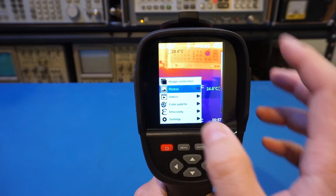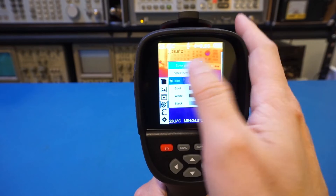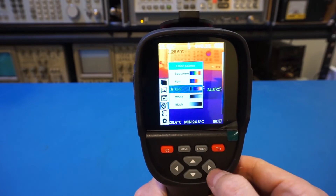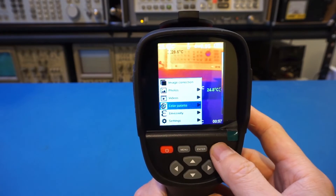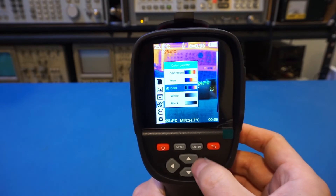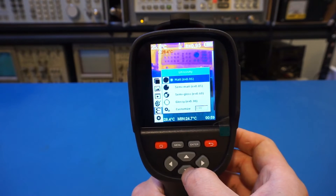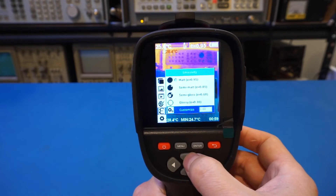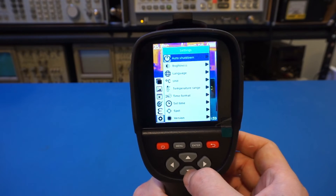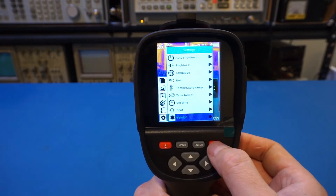Looking at more menu items: photos and videos you've taken show up in the gallery. For the color palette, the default is the iron palette, which I actually like quite a lot — you can also switch to others like 'cool.' There is an emissivity setting where you can set values according to the material, including a custom value. Under settings you can configure auto shutdown, brightness, language, units, and so on. The menu is very simple and intuitive overall.